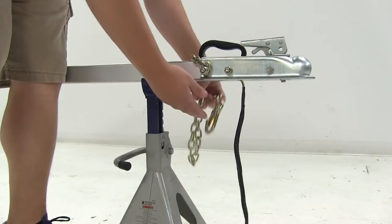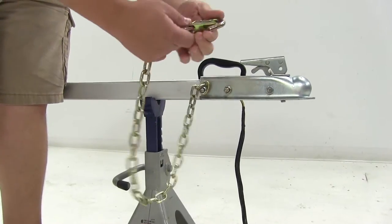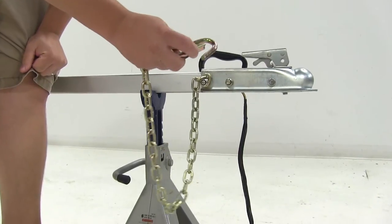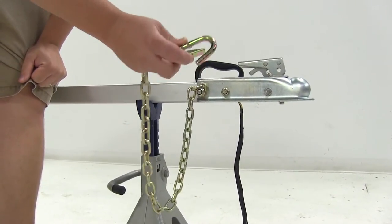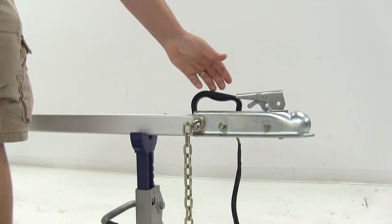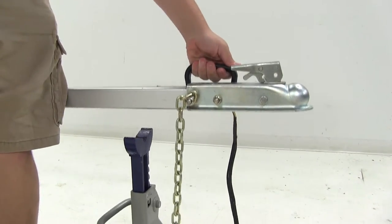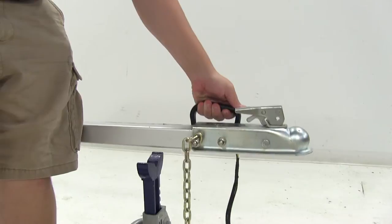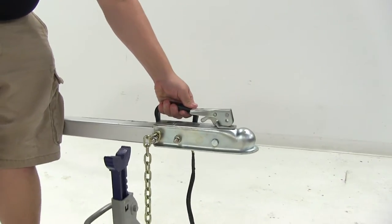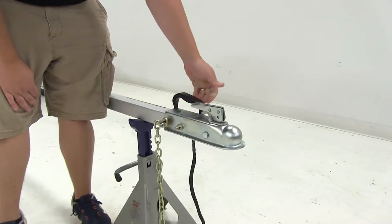We're also going to have a safety chain hookup. That way we can hook it to our vehicle to ensure that if we were to become disconnected from the tow vehicle, it's going to keep the trailer close by until we have time to stop and fix the issue. It's also got a nice carrying handle so we can disconnect the trailer and maneuver it to where we need to go.